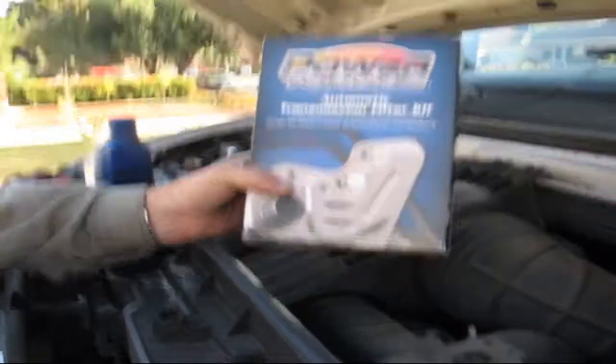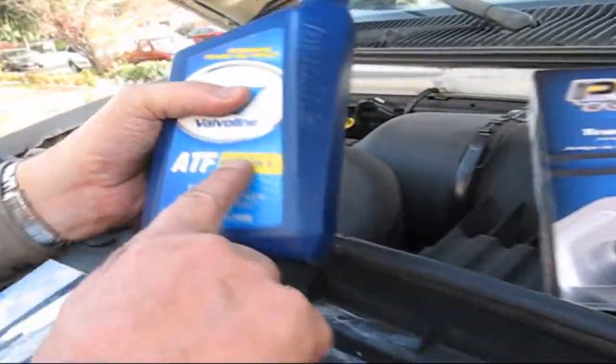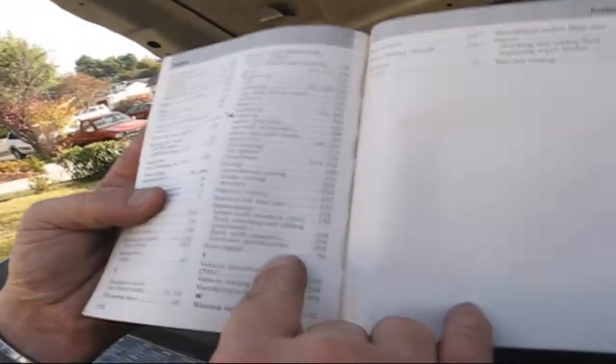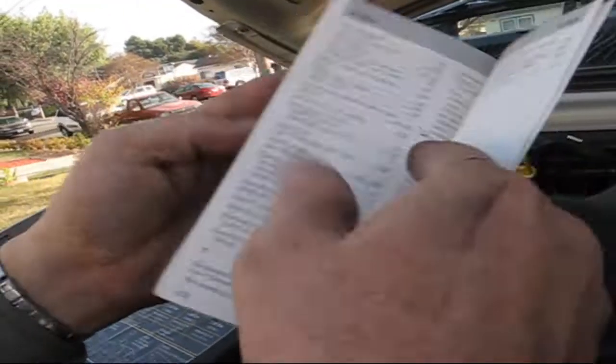Here's the kit I got from my local auto parts dealer. This is what we're supposed to use — Mercon 5. Because if you look up in the manual, under transmission fluid specifications on page 264.